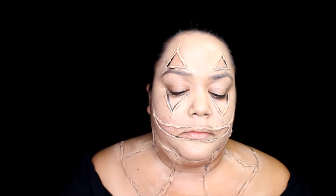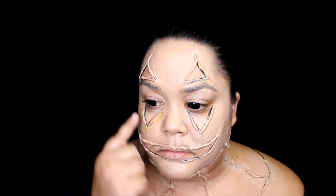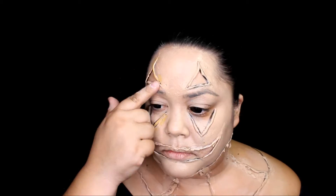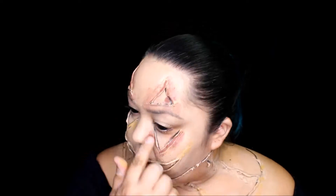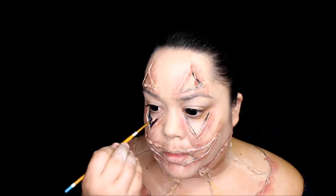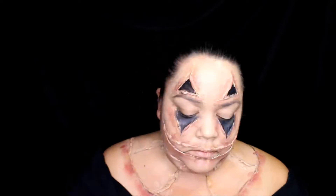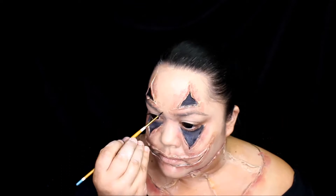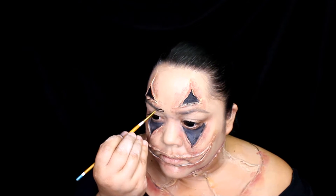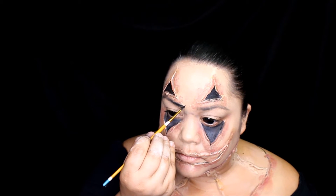To give this some life, take your Bruised Wheel yellow and go around every edge. Next, take the maroon and red and do the same everywhere else. Now take your black and fill in every hollow. While you have the black out, don't forget to do your eyebrows — every clown needs eyebrows!